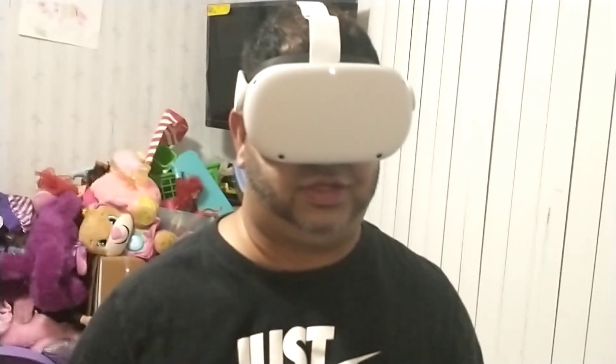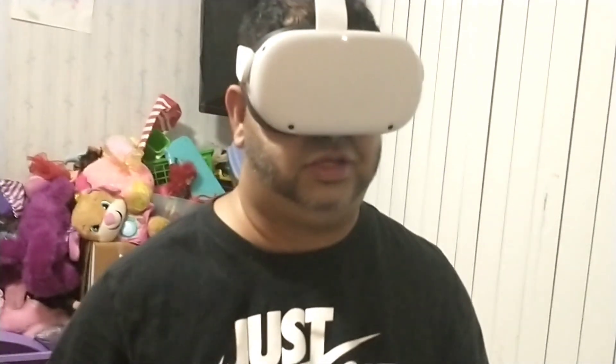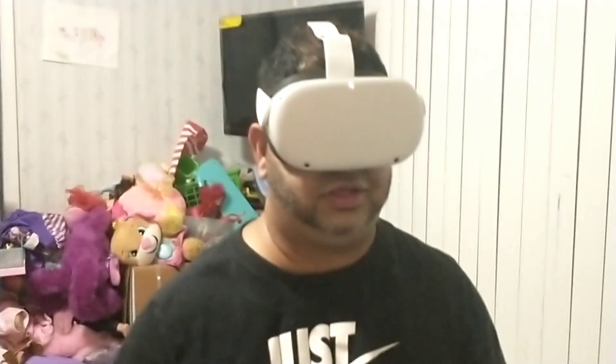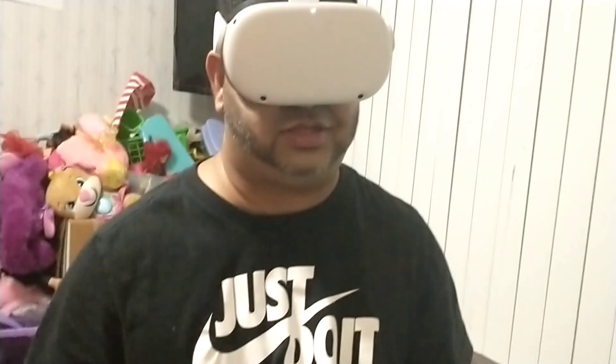It actually sounds great. I'm still looking at the video — they're showing me a little video. You gotta acknowledge the health and safety stuff. Now it's charged up and ready to go.